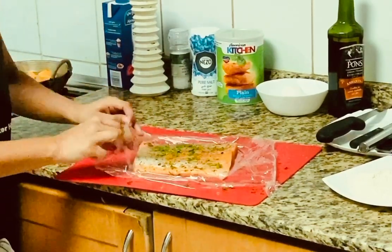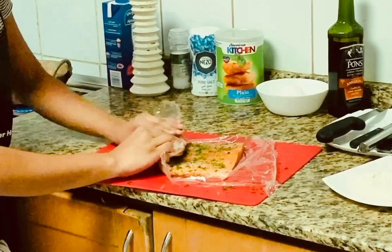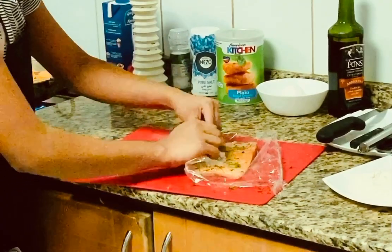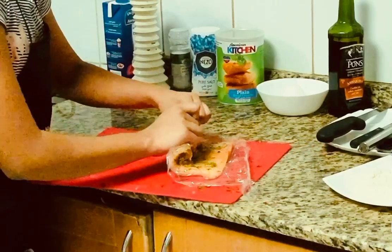We can just start by lifting up the wrap, the cling film, and just pushing it, sort of like how you make a sushi roll. And make sure that you lift off the cling film while you're doing it.